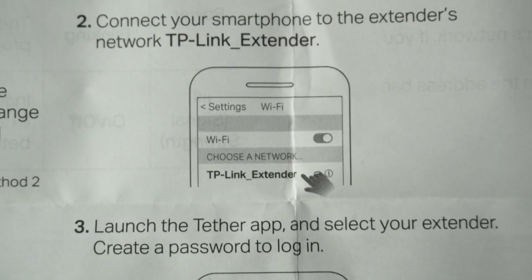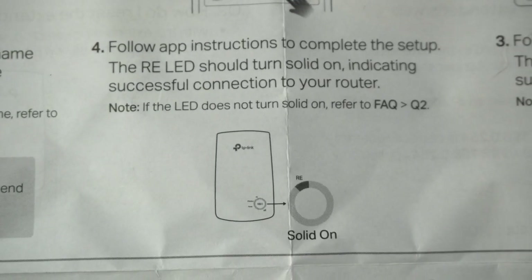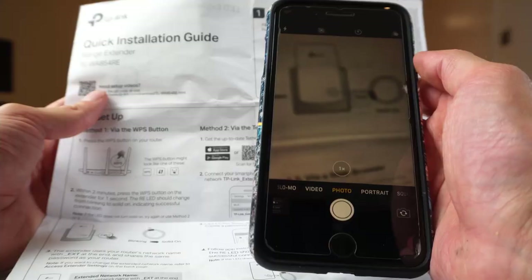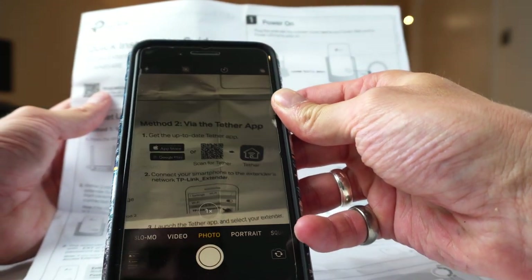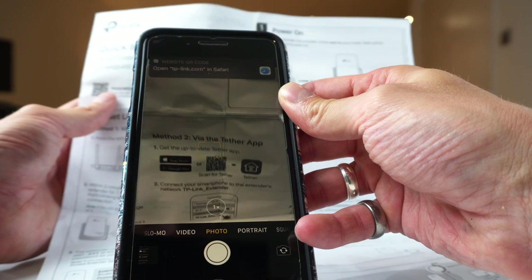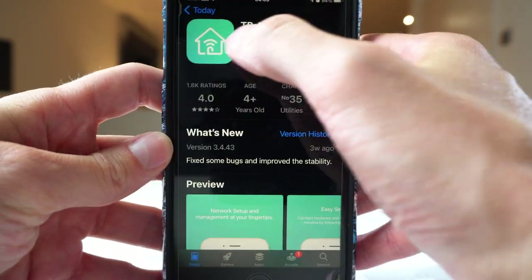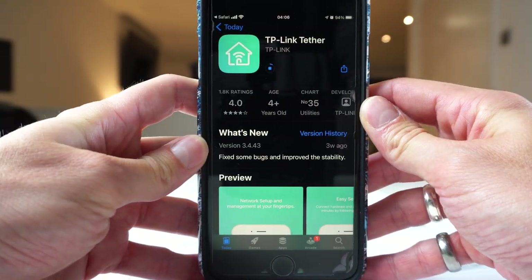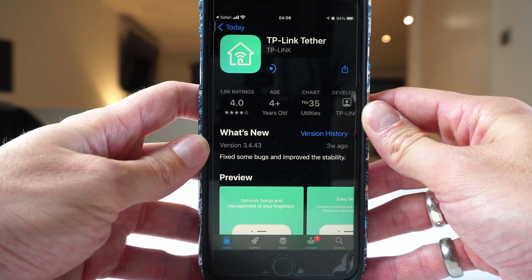Now we'll have a look at method two. This involves downloading an app and following the steps to make sure you're connected — I find this the easiest way. In the instructions you'll see a QR code which, if you go to your camera, you can scan. It will drop down a little box and take you to the app, or you can just type in TP-Link Tether into the app store. Download that app and then we'll follow through the steps.